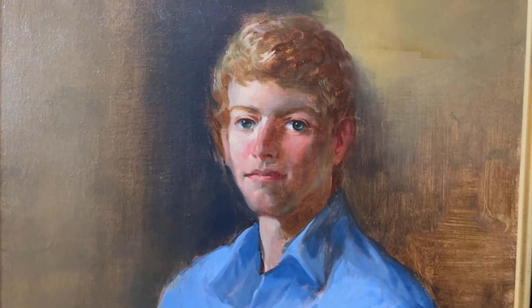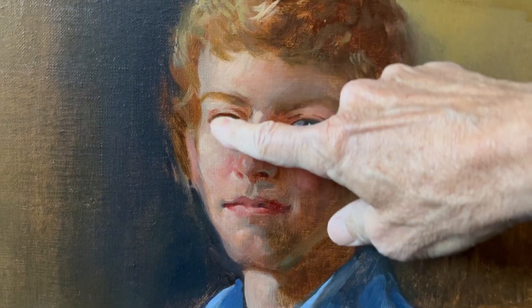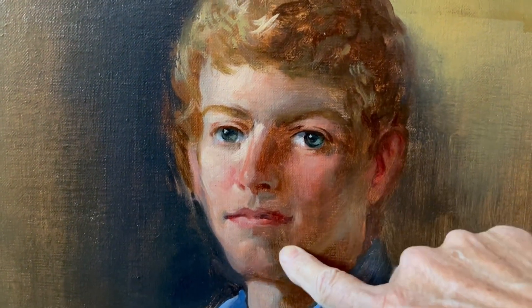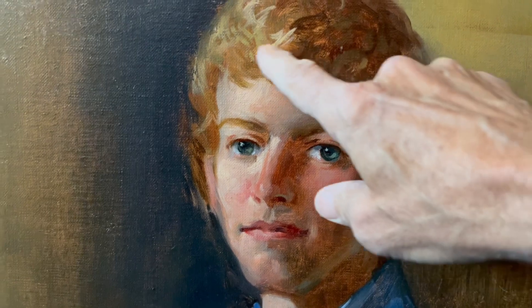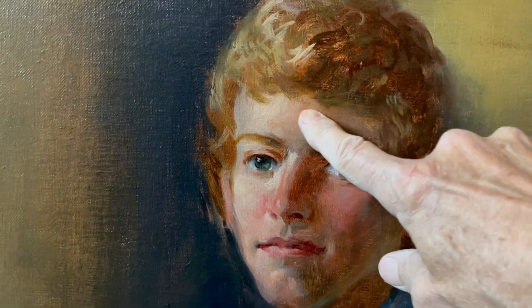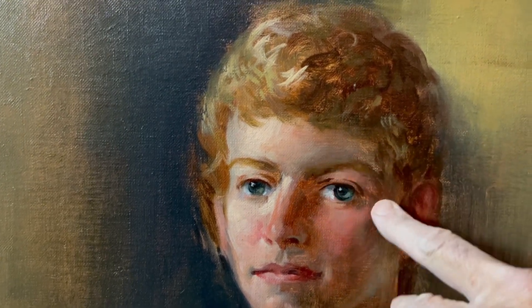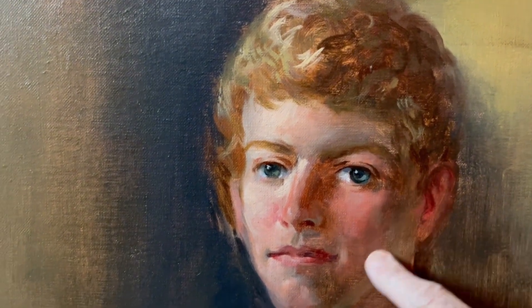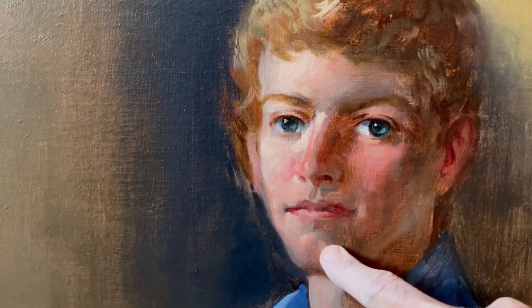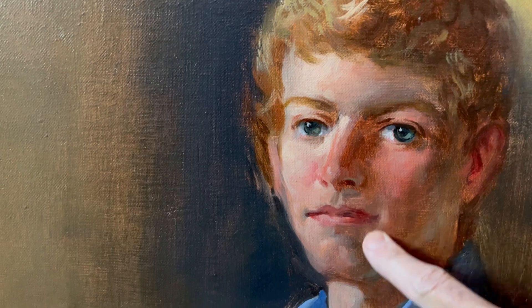Here's a close-up of another portrait. Once again, cool half tones turning the head — just like the apple. You have the warm light here, building here, and moving into the cool half tones, and then the warm shadows. You model with those grays — model the form to make it turn.